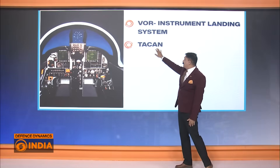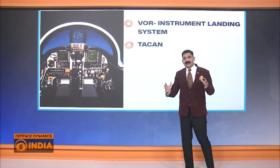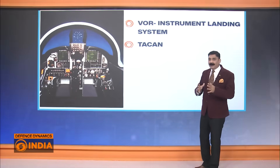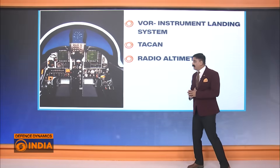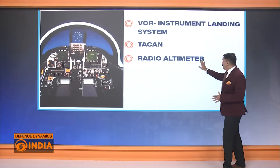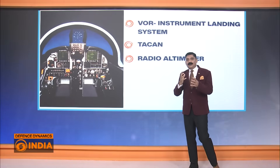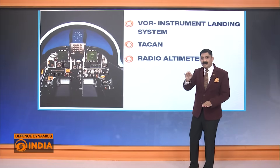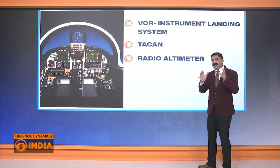There is also TACAN — tactical air navigation — which enhances navigation for the pilot. This is the second key feature visible through the cockpit instruments. Additionally, there will be a radio altimeter, or rad-alt, which gives the near real-time distance between the aircraft and the ground, helping to prevent accidents.